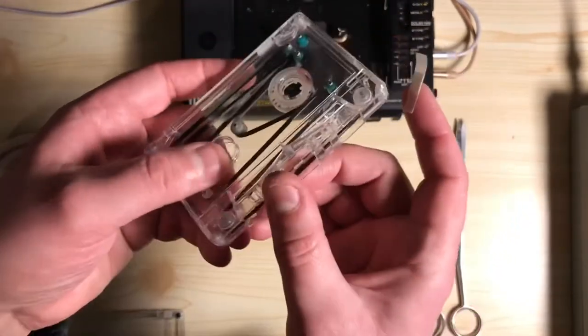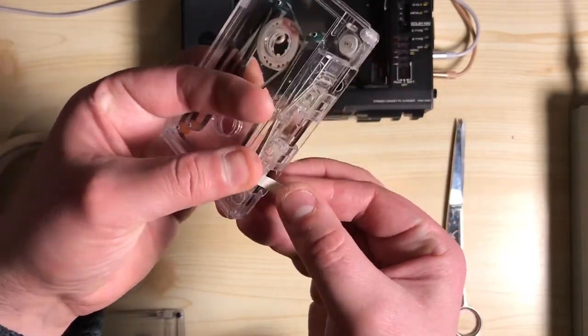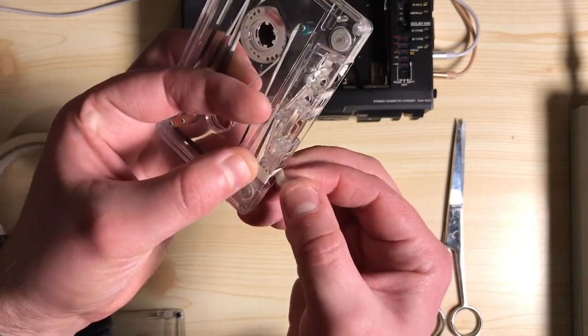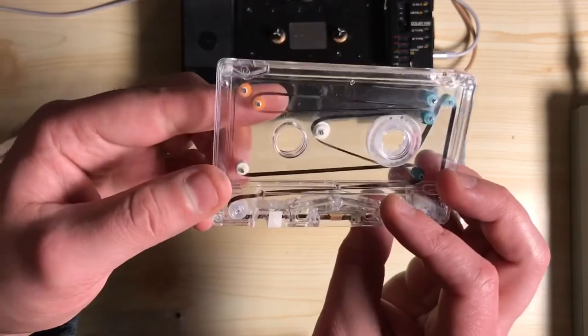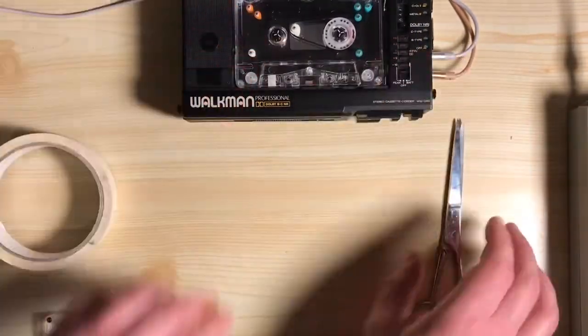This is one of my looping tapes that I've made. What you do is just stick it to the tape there, push it in a bit, and then stick it down onto the other side. Then we'll do a quick demonstration of recording.